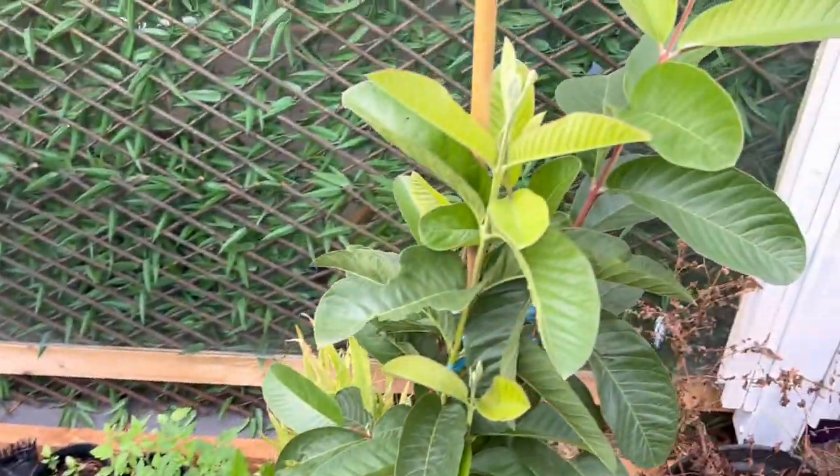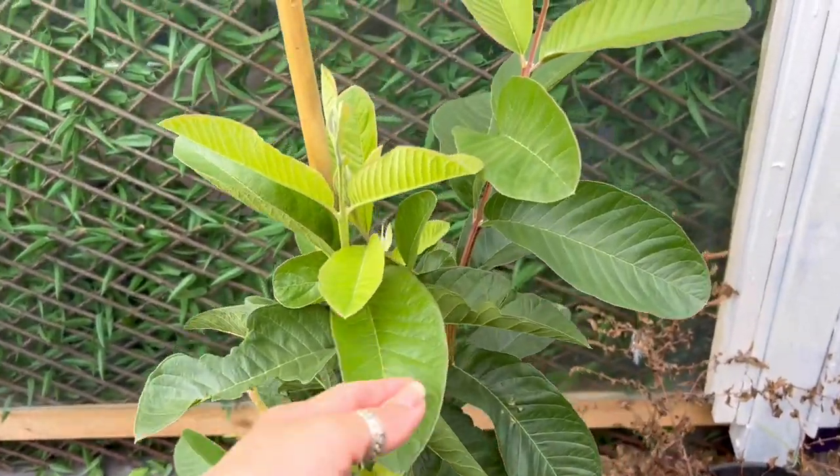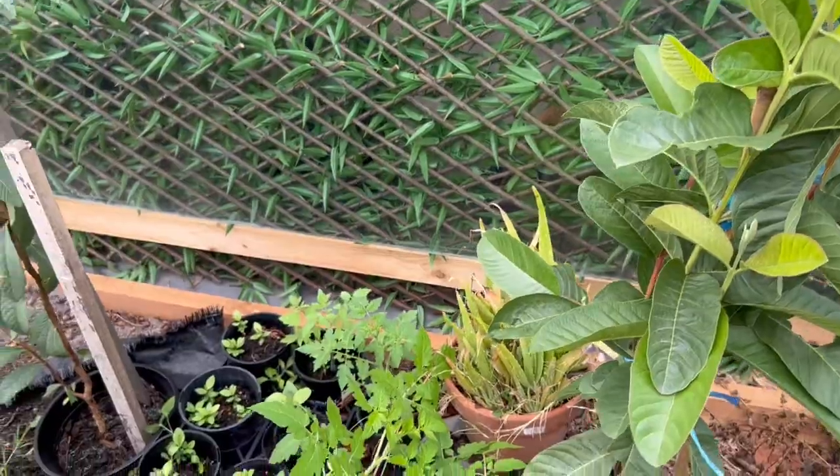My guava is doing so good! This is the Indian white guava, and that's my pink guava doing very well too.